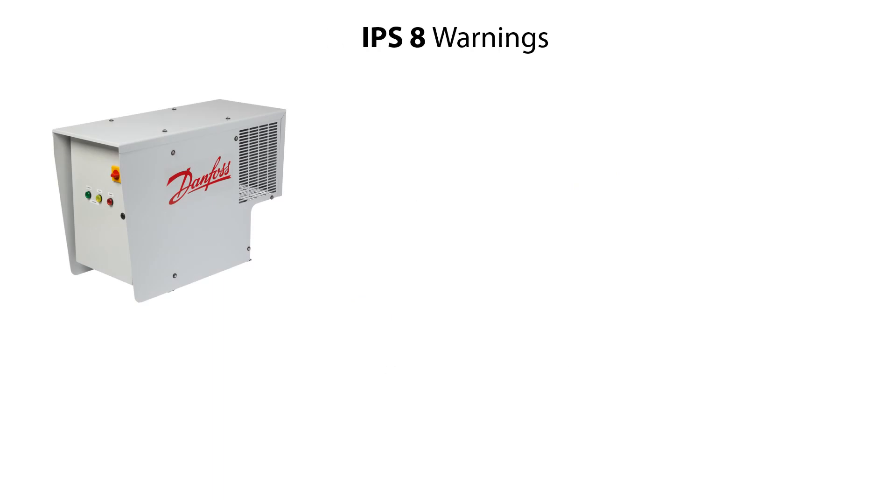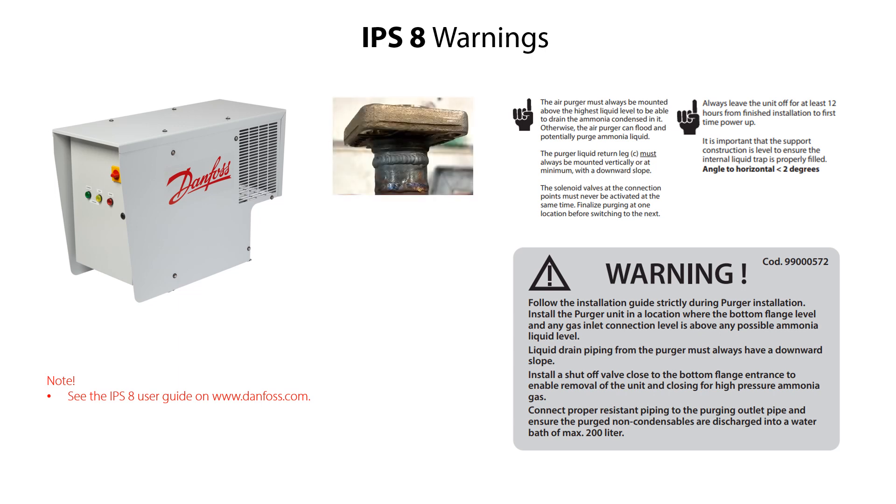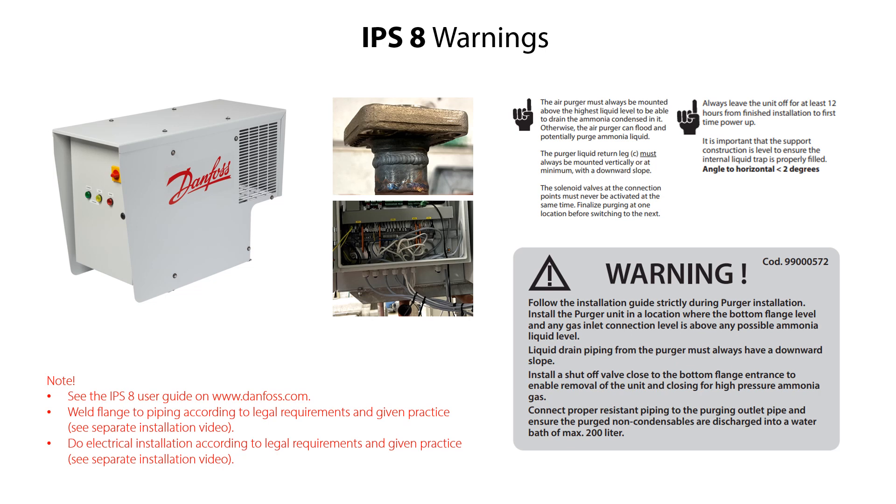When installing the IPS-8, it is very important to pay special attention to the given warnings. Here you see listed warnings related to mechanical installation of the IPS-8, which you can also find in the IPS-8 user guide. Please also pay attention to warnings related to flange welding and electrical installation of the IPS-8. This is handled in separate IPS-8 installation videos.